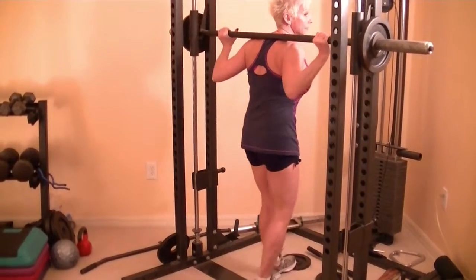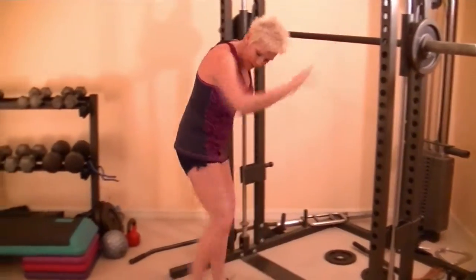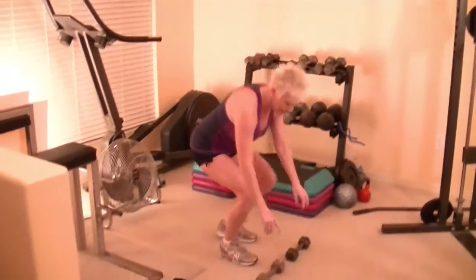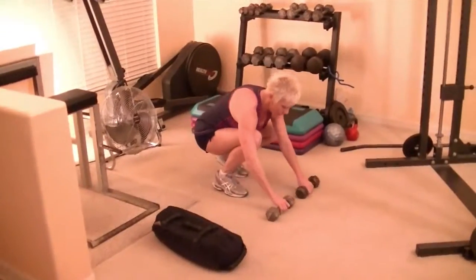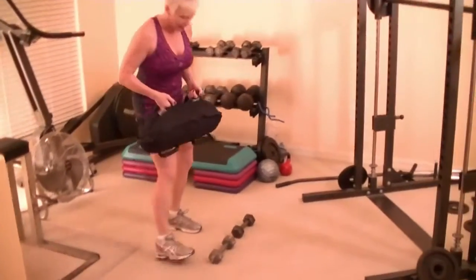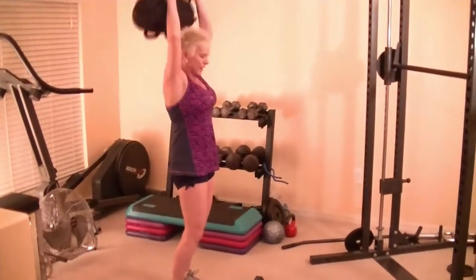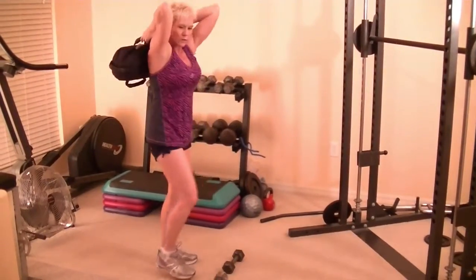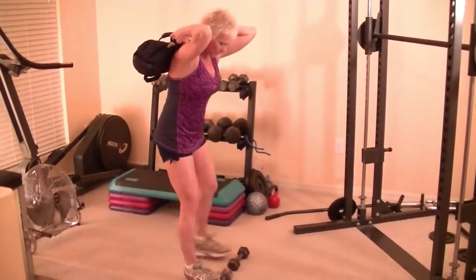Now I'm going to move over to the dumbbells. If you don't have the Smith Machine and you don't have dumbbells but you have plates — my dumbbells have a flat edge, so you put them out in front. I'm going to grab my sandbag for this one. Roll it up and rest it back there. Don't rest it on your back — hold it back. Use your triceps and your arms to hold it.